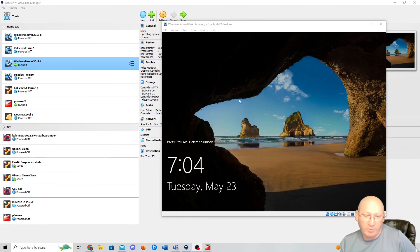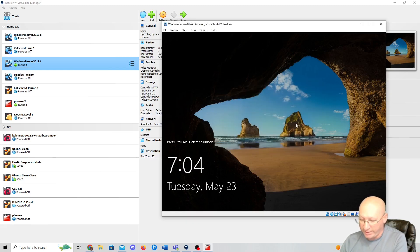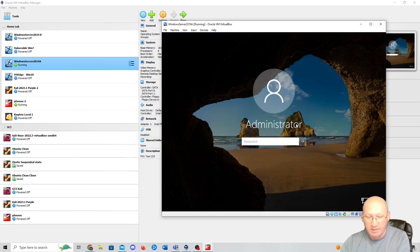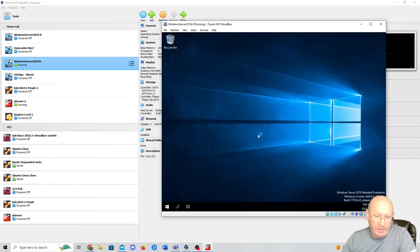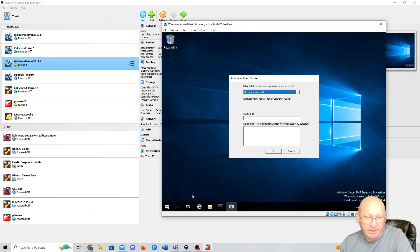We're back in our Windows system. I'm going to click to capture it, do Right Control then Delete to get to the login. Our password is Toor, capital T-O-O-R, 123 exclamation mark — a really strong password for our home lab. We're going to go straight to the control console. I want to make sure we have full internet access as we're bypassing that firewall. It looks like I didn't shut it down correctly so it yelled at me.